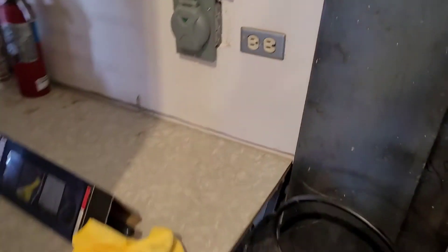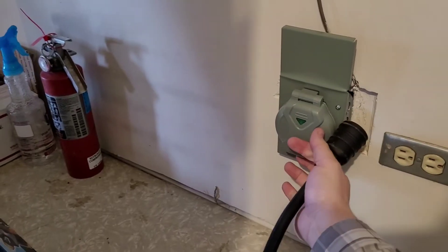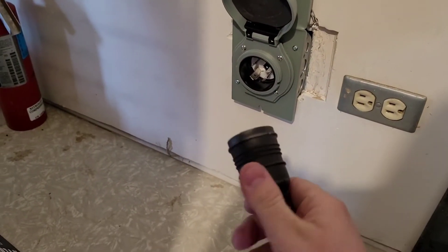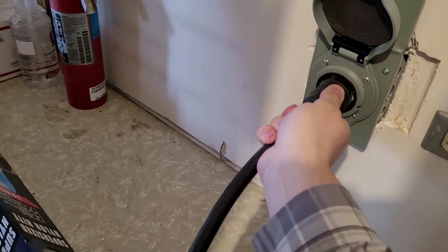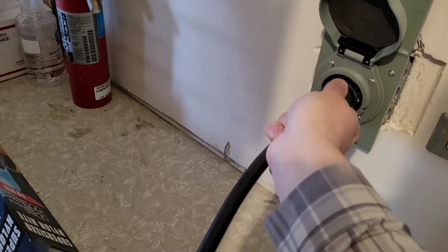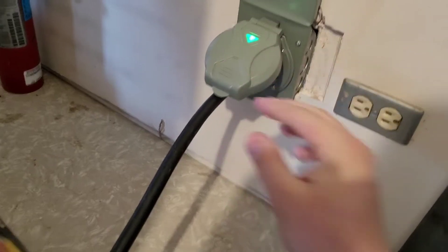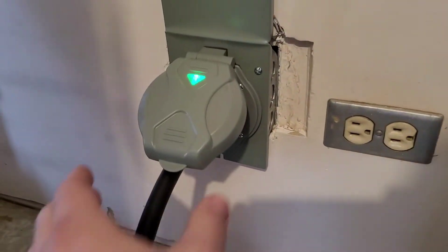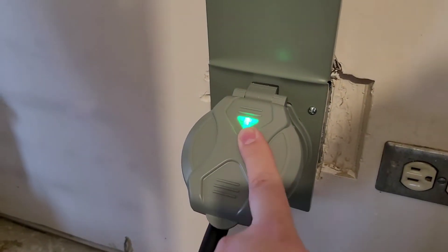I'm in my garage where I've got my hookup, and it's okay because my circuit inside is shut off. I'll show you why this is okay. Get that on and twist it in, and then I've got my green light saying I've got power. I would have known it wasn't okay if there would have been power there.